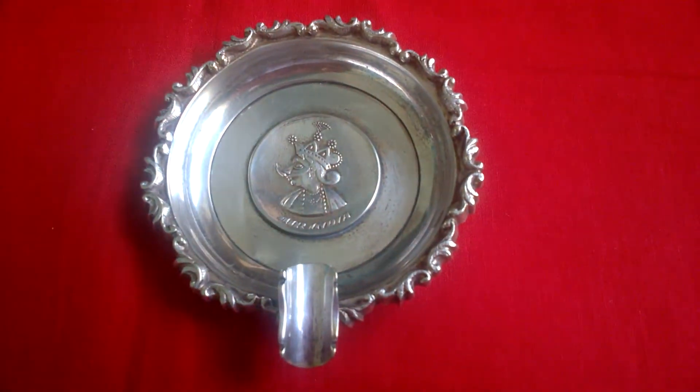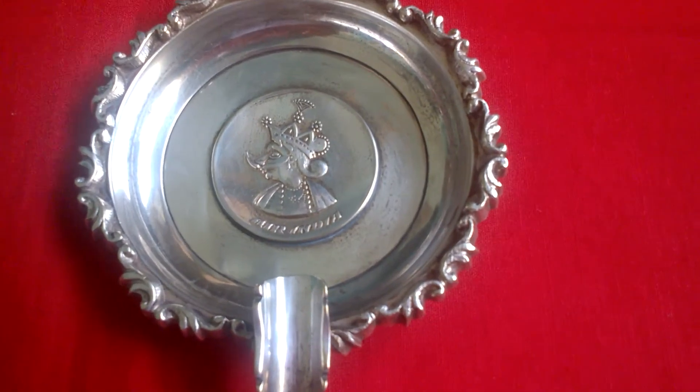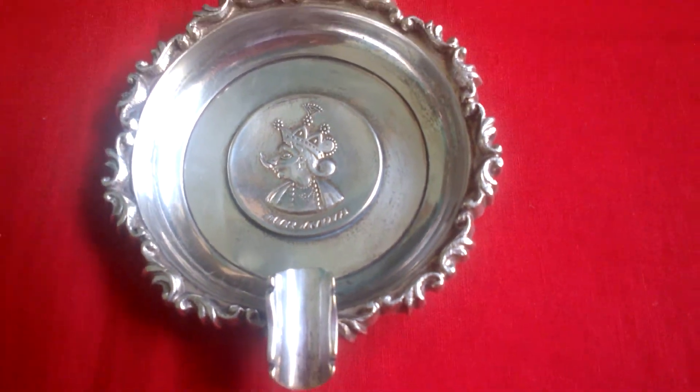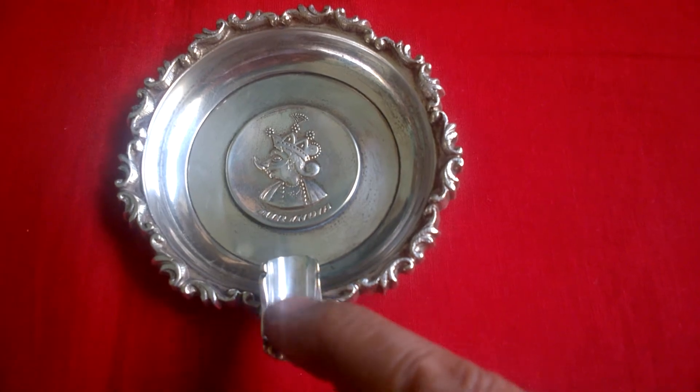Beautiful engraving. This is a cigarette holder.